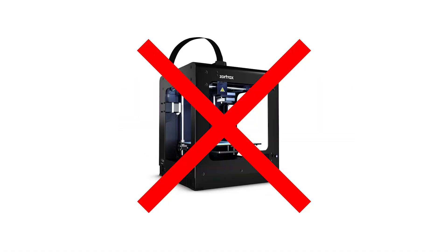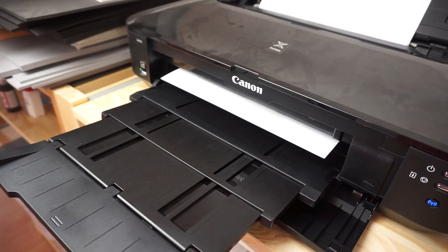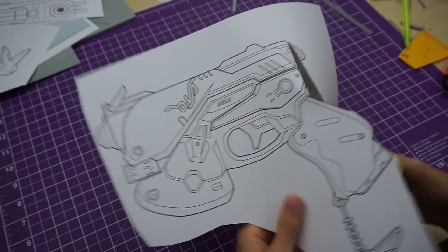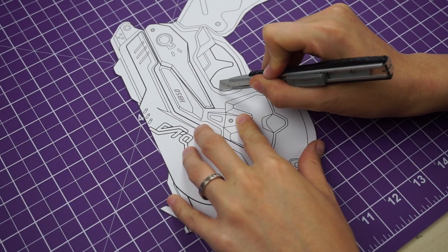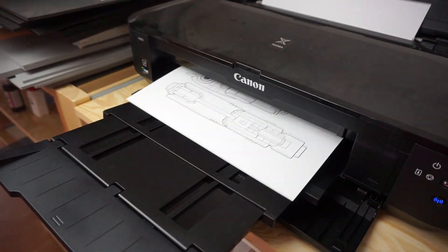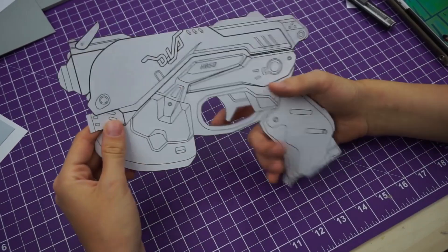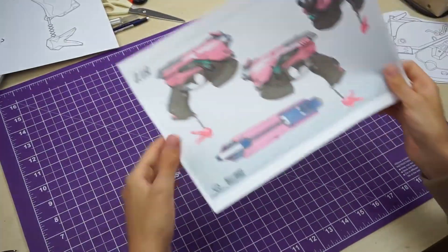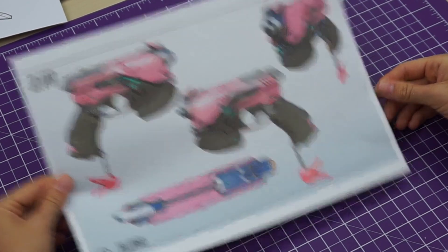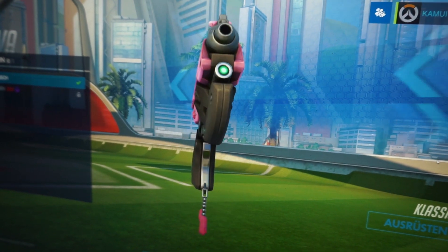No laser cutter, no 3D printer, just cheap and simple tools. The first step was to print out Benny's blueprint. To get the correct size I had to make sure the grip fits perfectly into my hand. I printed it out several times until I finally got it right. For a better idea of how the gun looks from all sides I printed out the original reference picture as well. You can also get a better look at the gun in Overwatch — that's super helpful.